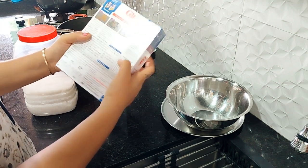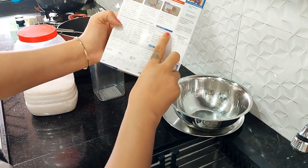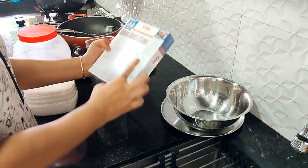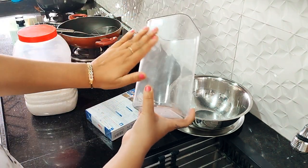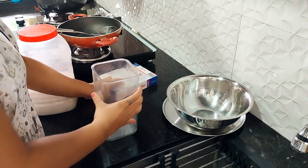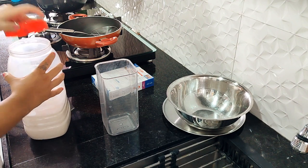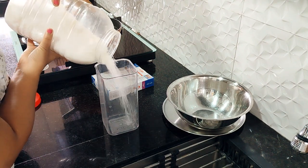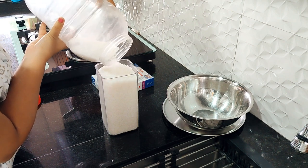I bought a 100-piece gulab jamun packet and I have instructions for it. You have to take 1500 grams of sugar. Don't worry about how to measure it — whatever container you have at home, you can use it to measure. This container has a capacity of 1500 grams, so I am taking 1500 grams of sugar.